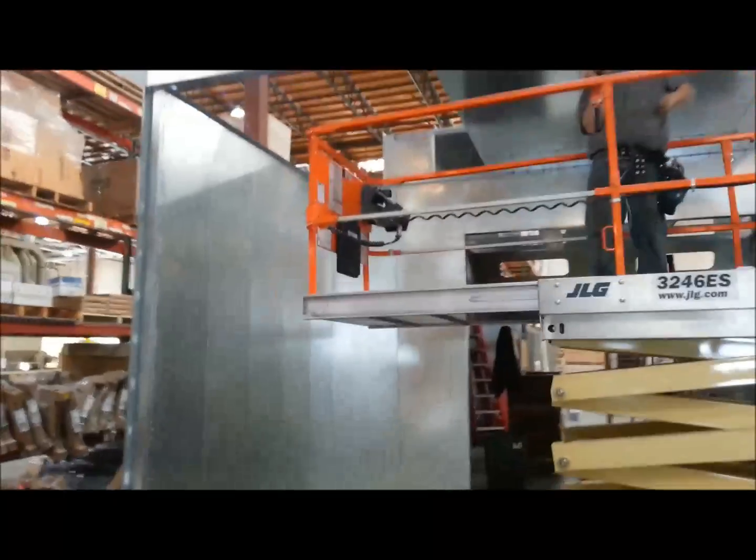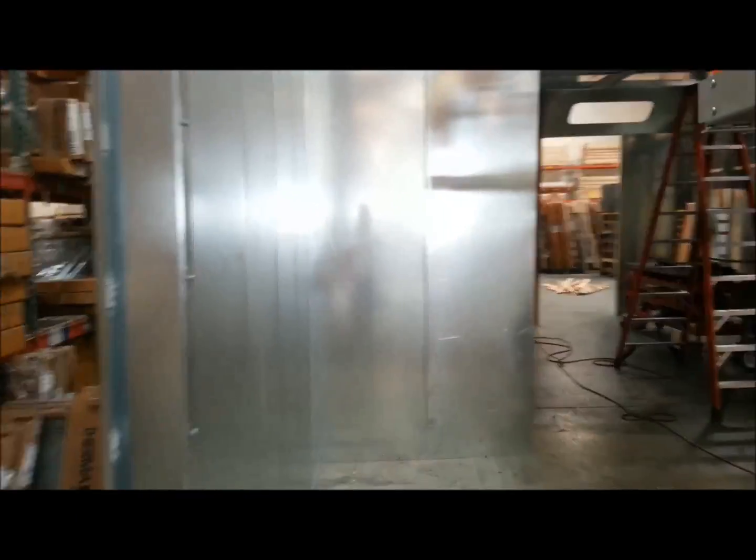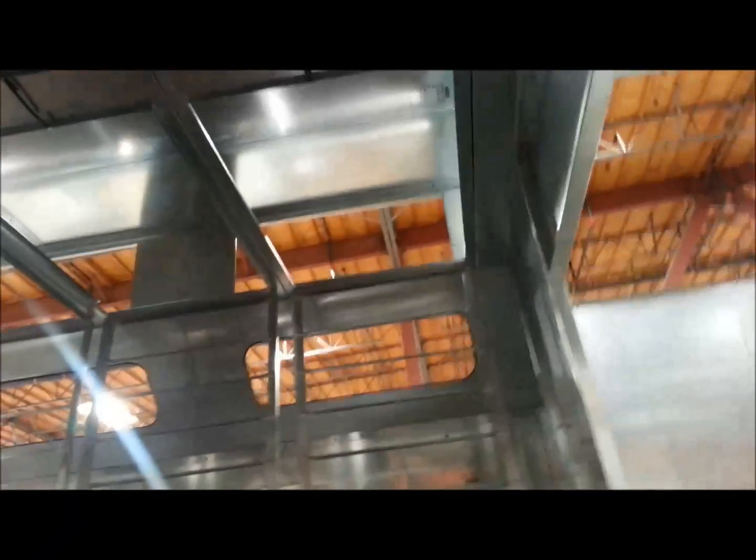This oven is designed for a fast turnover rate, high airflow, low temperature — about 125 degrees. It's attached to a spray booth, downdraft.